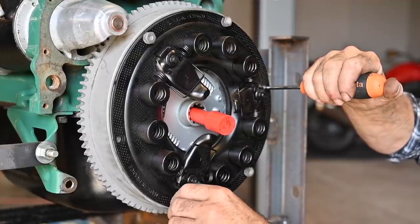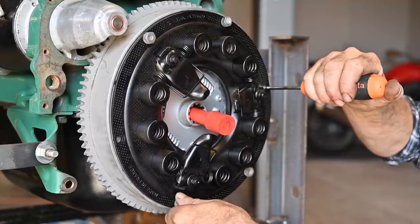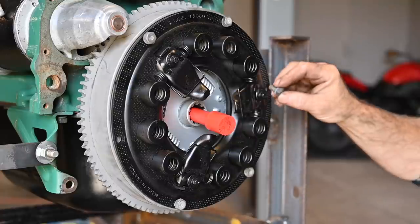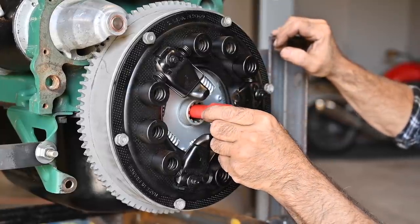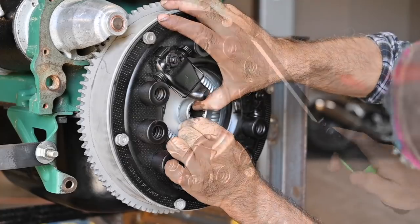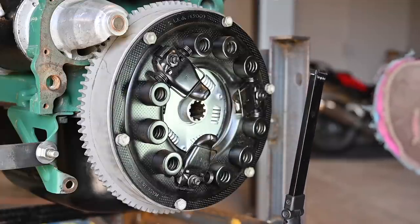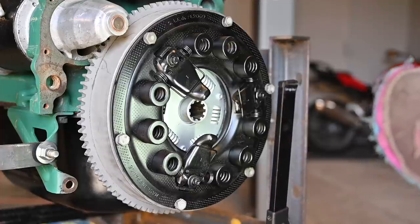This pressure plate is a Ferrido — I can see that on the markings and it says made in France. Typically Ferrido is pretty good stuff and the clutch was still in pretty good condition so I did not put a new clutch in. Now we need to jiggle things a bit so we can get it nicely aligned. It's pretty much aligned, and if you don't get it aligned properly you're going to have lots of issues getting the gearbox in.